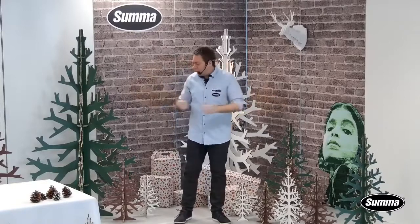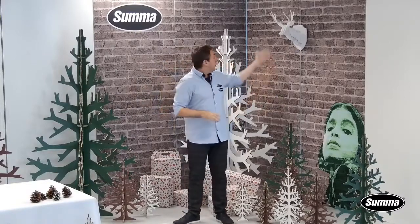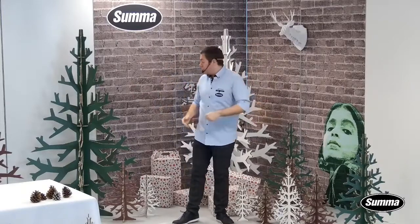Looking around me, you see a lot of items that we've cut all on the F-Series — going from reindeer heads to Christmas trees to packaging — and that's where we are going to focus on today: packaging.